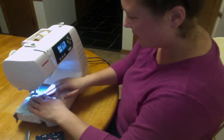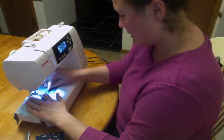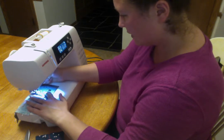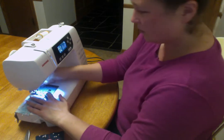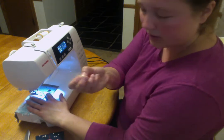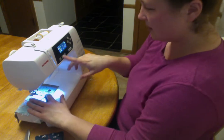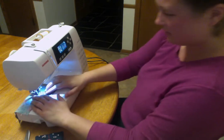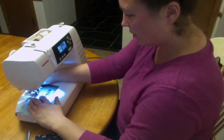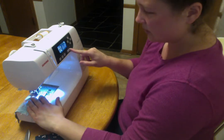My threads are back. Finding my quarter inch. Put my presser foot down. I'm going to take out my pin — we don't want to sew over our pins — and then put my needle down. If your machine has a speed setting, you probably want it towards slow.